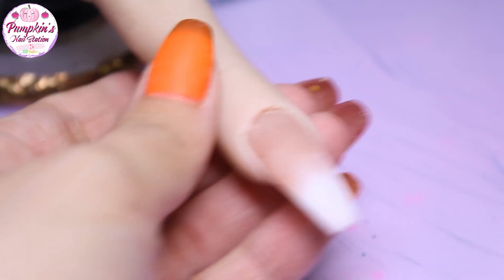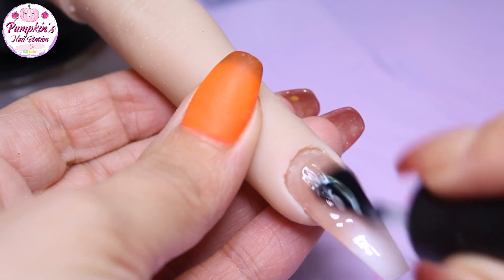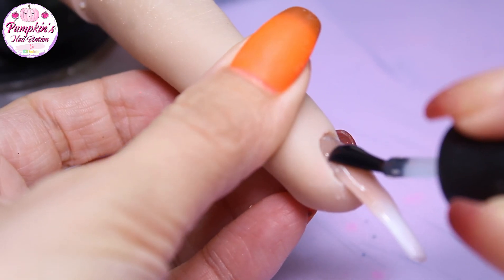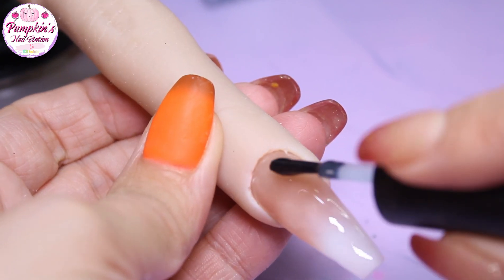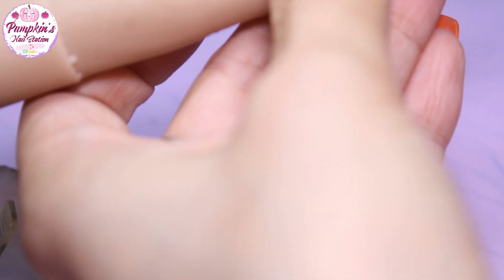So we've buffed it and shaped it, and now we're going to use the Burano no-wipe top coat. I'm adding the top coat to the whole nail, making sure we cover it all and get it nice and glossy and smooth. You may want to do two coats — it's really up to you. Then I'll cure it and show you the finished result.